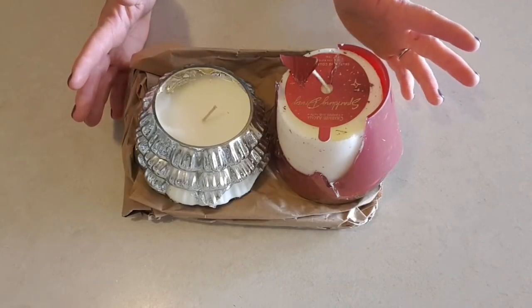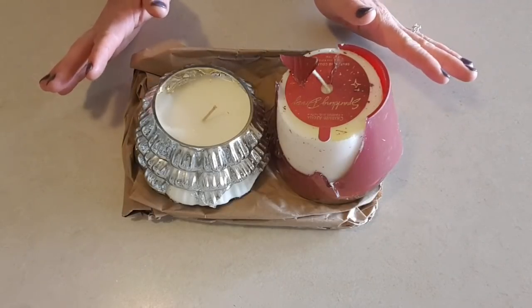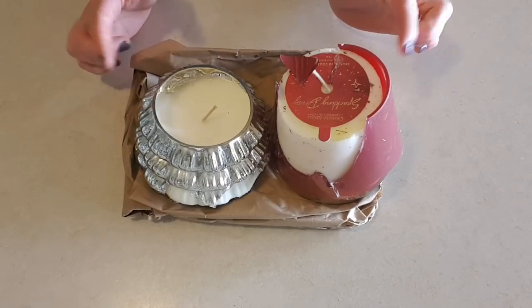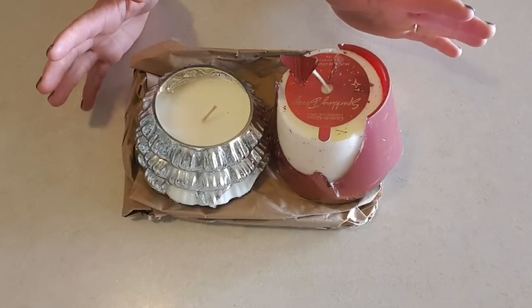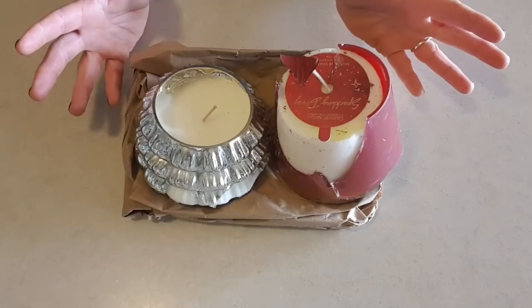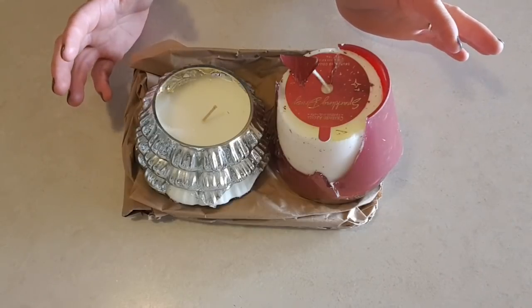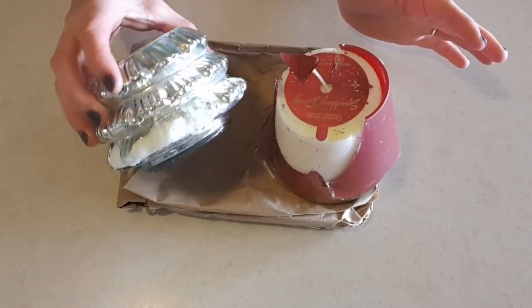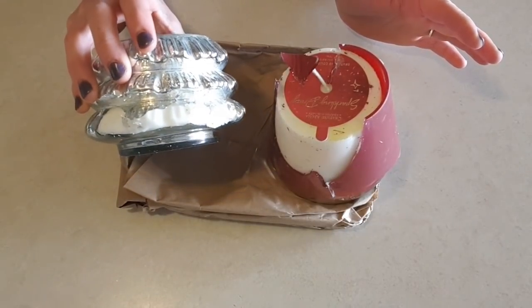Hey guys, welcome back to my channel. So the day has arrived where I'm going to try and get the rings out of the two broken candles I received from Charmed Aroma. I'm really hoping the rings are going to be on the side of the wax like they normally are, down the side of the candle. I have a hammer — we're going to have to smash one because it's only a little bit broken.